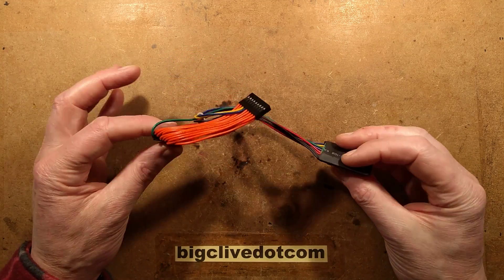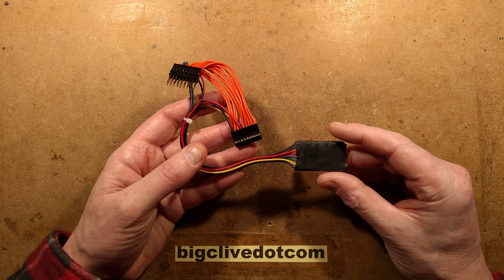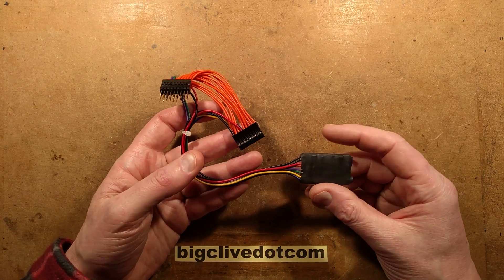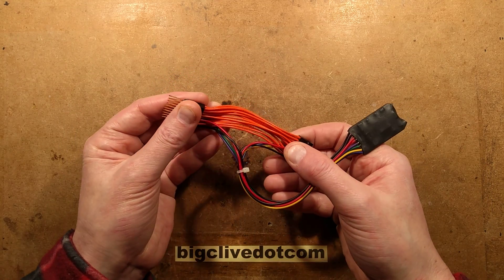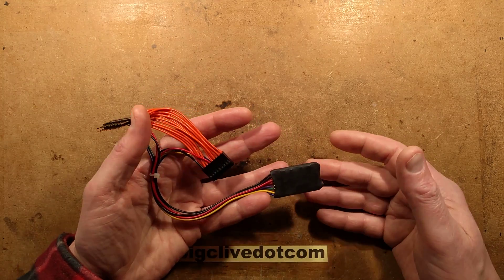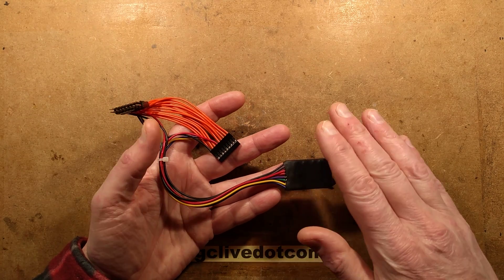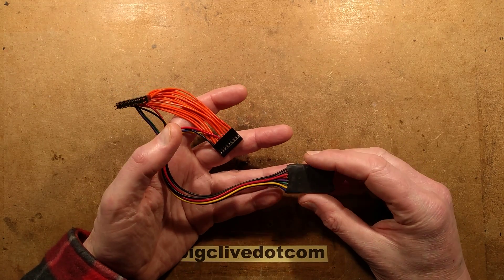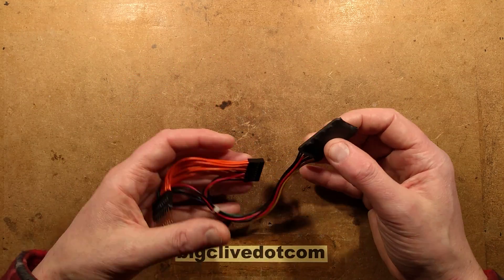This harmless-looking little wiring loom with a circuit board and piece of heat shrink is very, very naughty indeed. It shaves mileage off a vehicle. It goes in line with the wiring loom and interrupts the CAN bus — the local area network that communicates between the engine control unit and the dashboard — and it intercepts the mileage data and shaves a bit off.